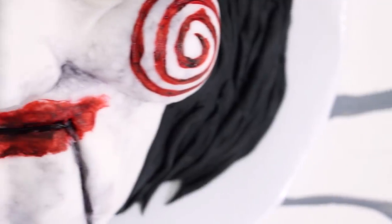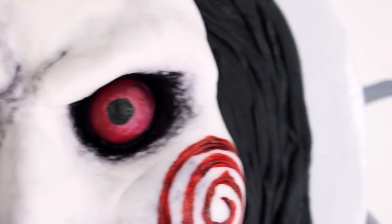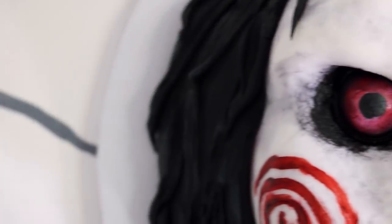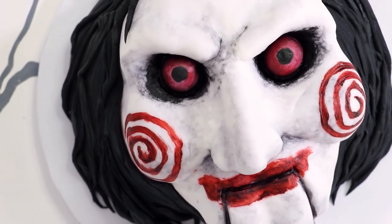Hey guys, so today we are making one of the happiest toys in the entire world: Jigsaw from the movie Saw. Now if you haven't seen the movie yet, make sure you watch it with your kids. It's a great family film with a hopeful message about friendship and redemption, so go check it out.